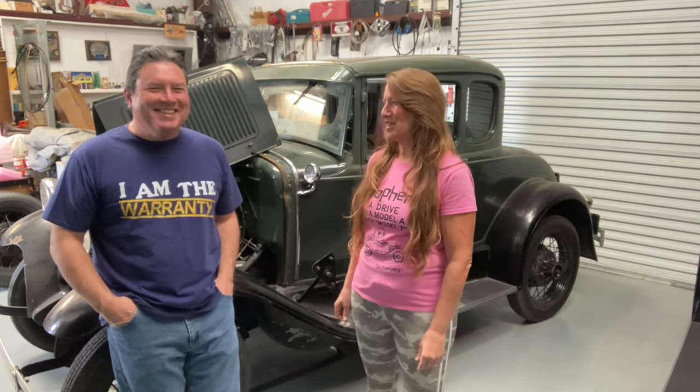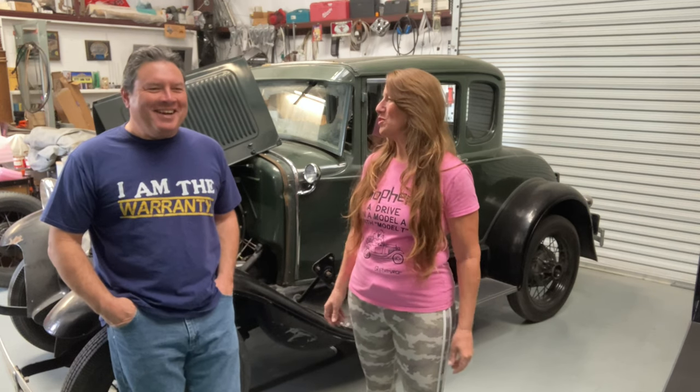He is going to be doing a video pretty quick here on how to replace the radiator. It went kapooey — it was a self-inflicted wound. He'd rather not explain it, maybe saving it for his own video. He's not going to tell anybody what he did.